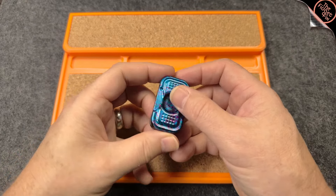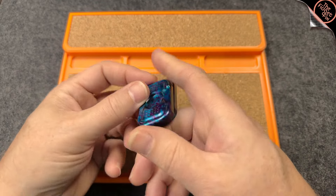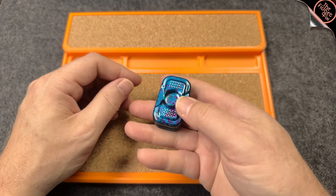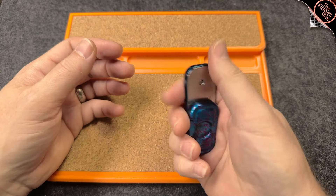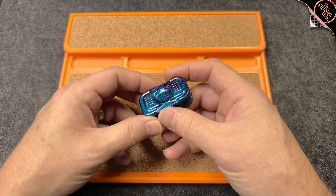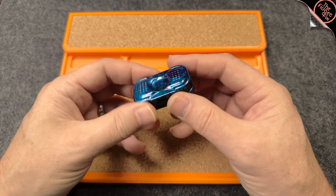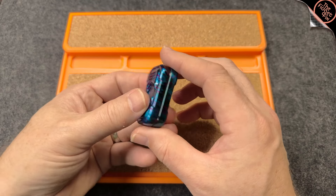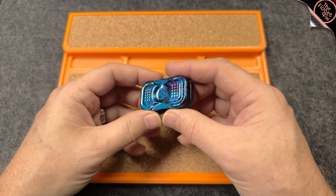So here we have the aluminum BooBooBoy polished. Now polished is an important distinction because it greatly affects the grip. And depending on what kind of skin you have — if it's very dry, very wet — polished versus bead blasted can be a very, very important distinction. When I first got this, I mean, it looks beautiful. I love glossy things, I love shiny things.